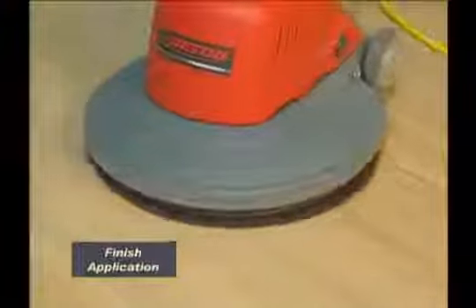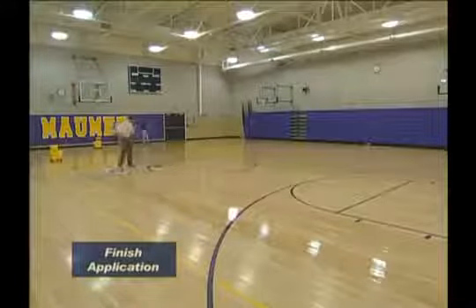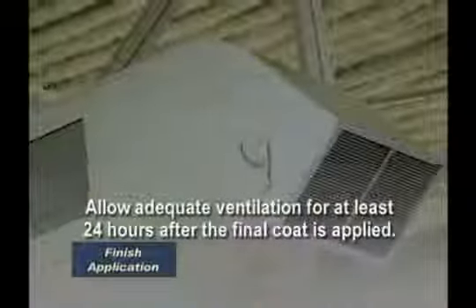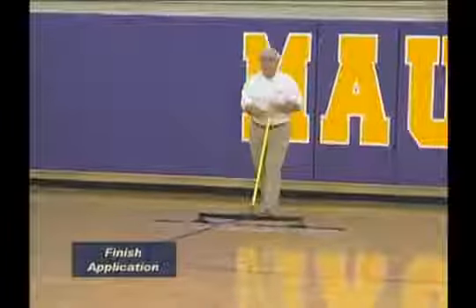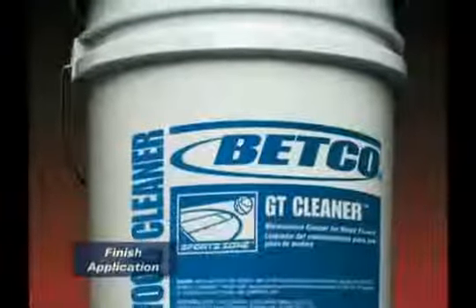Allow product to dry 3 to 6 hours between coats. If more than 6 hours has elapsed since coating, abrade the floor with a maroon pad or a new 120 or finer grit screen. Vacuum and tack with water-dampened towels between coats, or apply an additional application of tie glue. Follow label or literature recommendations for the number of coats and recommended dry times. Allow adequate ventilation — circulate air above the floor or place fans to pull moisture away. Allow adequate air flow for at least 24 hours after the final coat is applied. Use air conditioners and exhaust fans where possible. Do not use cleaners on the floor for the first two weeks after coating with a water-based product. Dust mop daily. Use Betco's GT Cleaner as directed for maintenance after the first two weeks. When finished, properly clean up, rinse and wipe down all equipment.